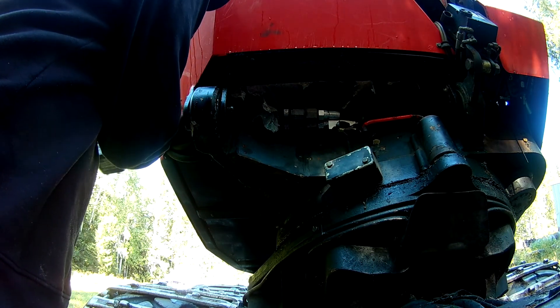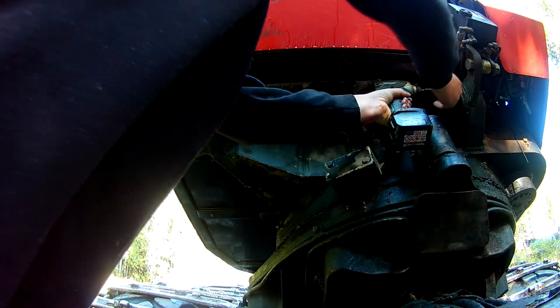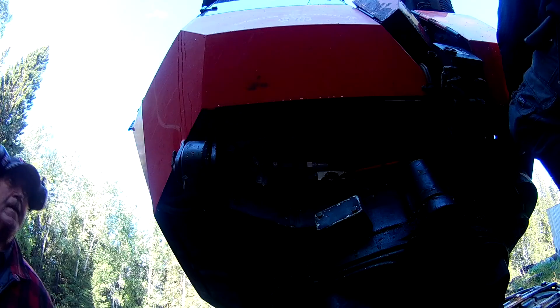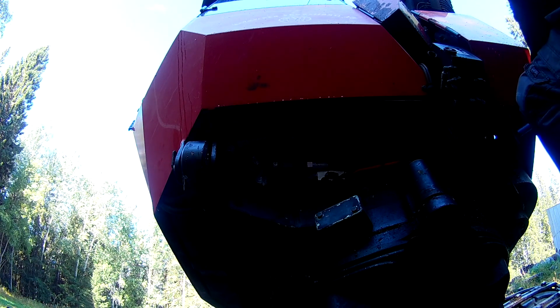I decided to tackle this because it's been a bit shaky in the cabin and I've had some kind of grinding noises. I think the cabin on the harvester has been sitting kind of on the chassis because the rubber mounts for it are old and worn.